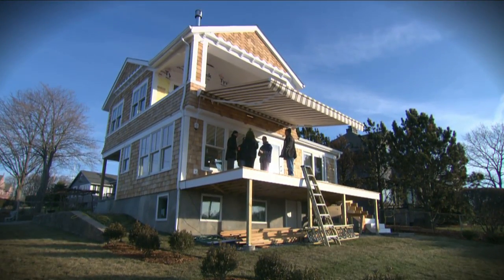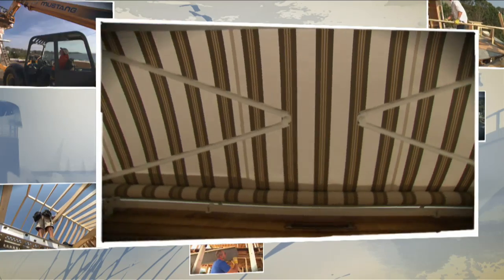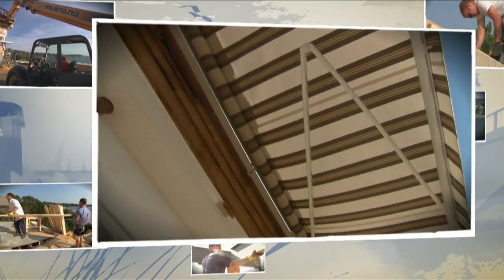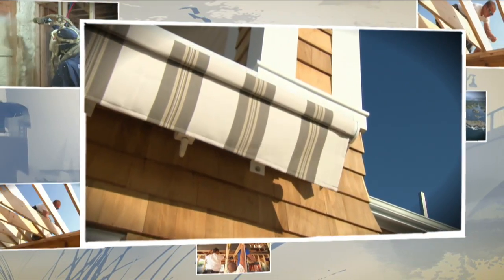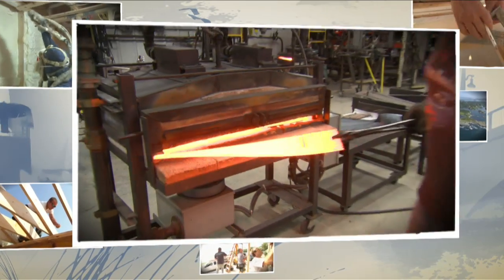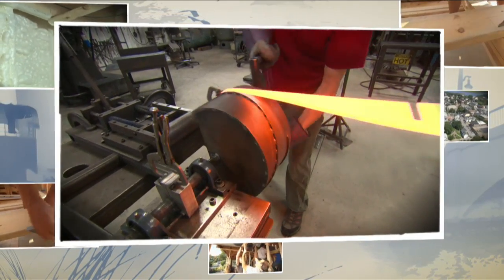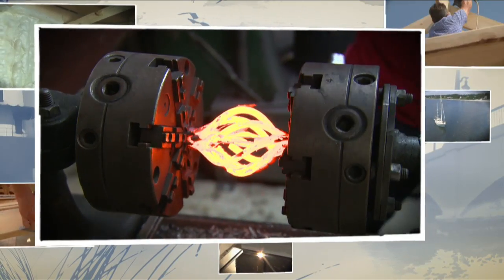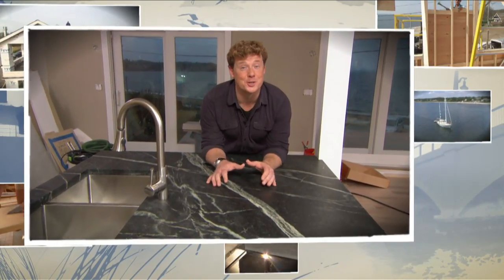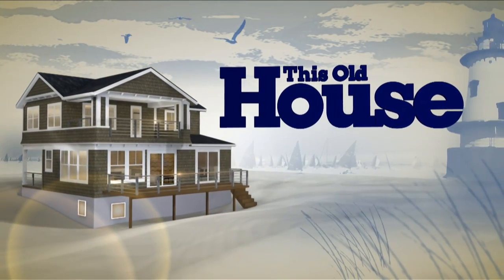Welcome back to This Old House in Barrington, Rhode Island. Today we'll install a retractable awning that can sense the wind — if wind gusts come by that would damage it, it will retract automatically. We'll see how blacksmiths are making our light fixtures one by one; in this area ten people typically put out a thousand products on a good day. And we'll show you a new way to seal soapstone countertops.